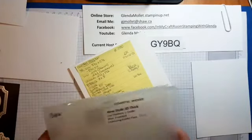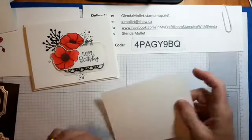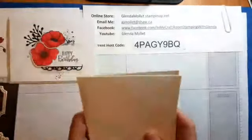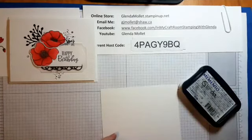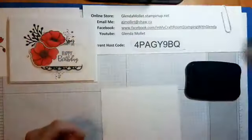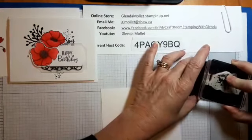I was supposed to stamp the piece first before embossing — bad me! I'm going to grab another one. I have four kits left from yesterday's card making with the seniors, and I'm happy to give those away to anybody who emails me at gjmollett@shaw.ca or sends me a Facebook message. I will mail those four out this week.